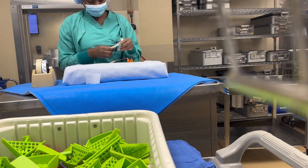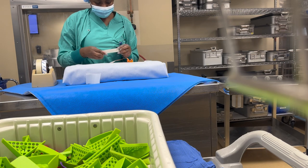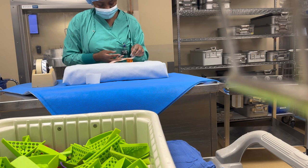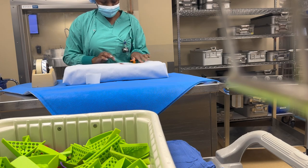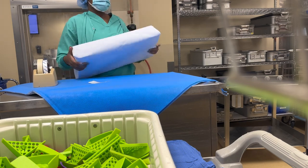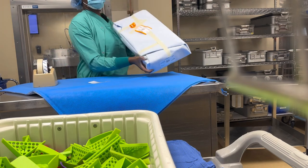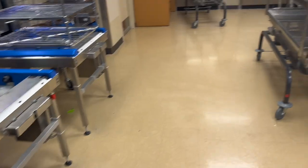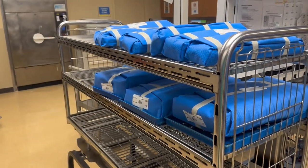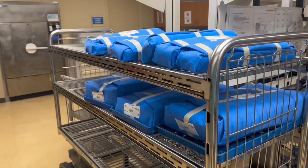The tag right there is yellow because those are loaners — little indicators to let whoever comes after me know that this is a loaner set. It will be easily identified by the doctor or whoever is taking the set. As I said, for in-house or consignment sets, this is how the wraps look — blue wraps.